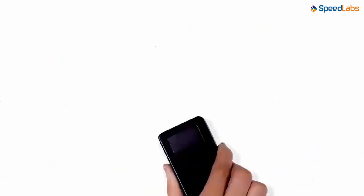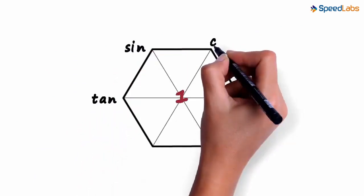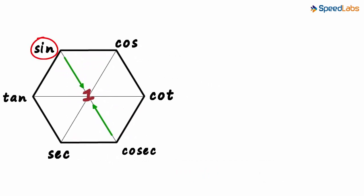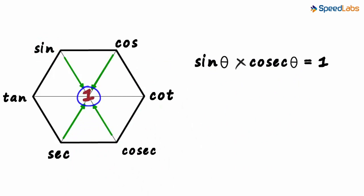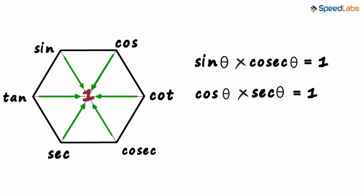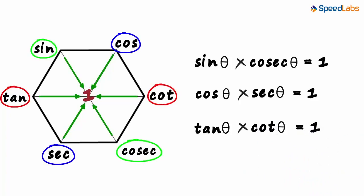Let's draw the super hex on a new page. We draw the super hex and write a one in the center. In the previous set of formulae, we did not use the one written in the center. Let's see why it is placed like this. If we multiply the functions at the opposite vertices, we get a one. Sin theta multiplied by cosec theta equals one. Cos theta multiplied by sec theta equals one. And tan theta multiplied by cot theta equals one. So when functions at diagonally opposite vertices are multiplied, we get a one.